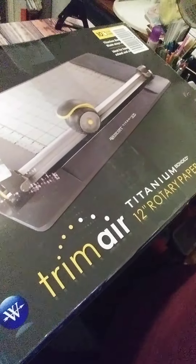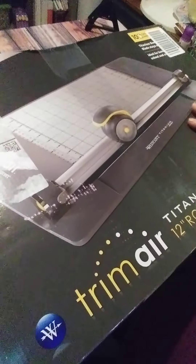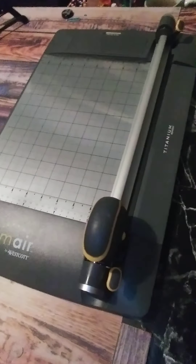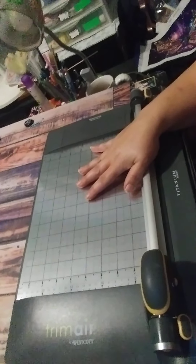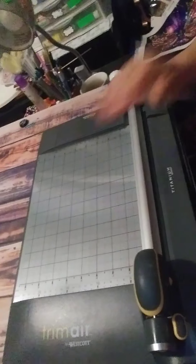This is the Trim Air 12-inch rotating paper trimmer with a 45-millimeter blade. It's great — I love this thing. I used it the other day and took it out of the box. I just want to show you the box it came in. Excuse the shaking — my new tripod hasn't come in yet. This is what we're discussing today.